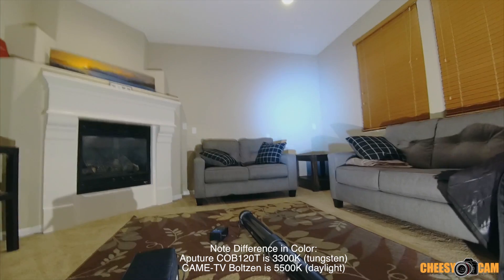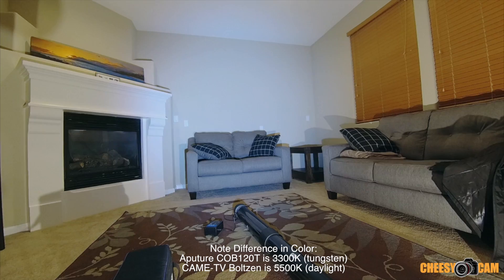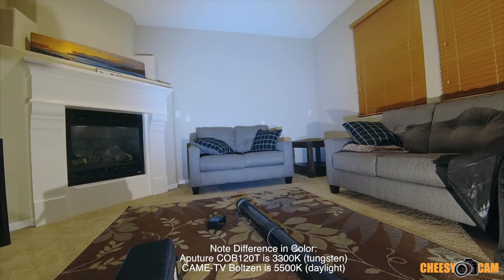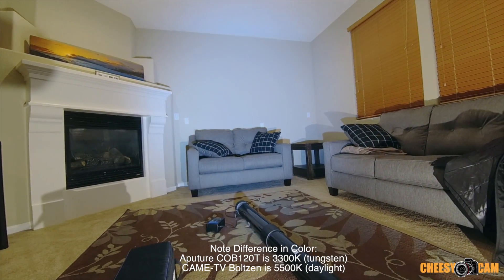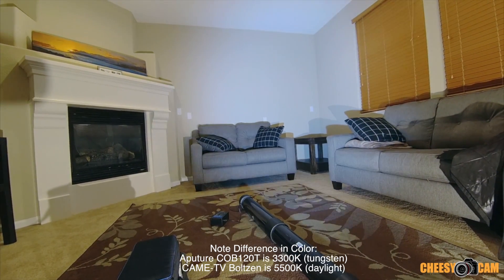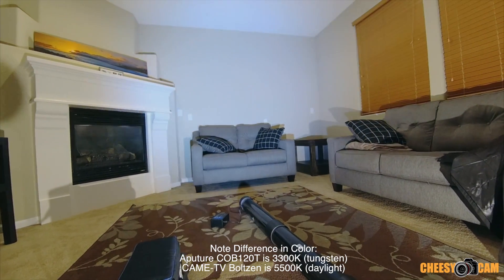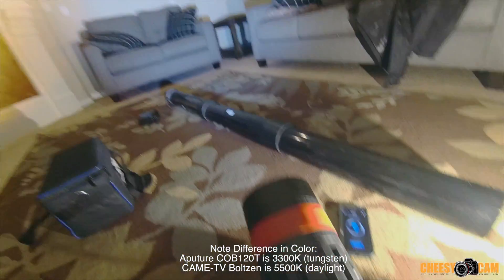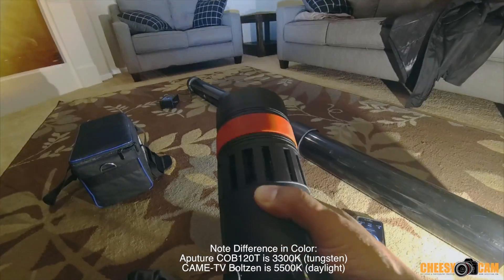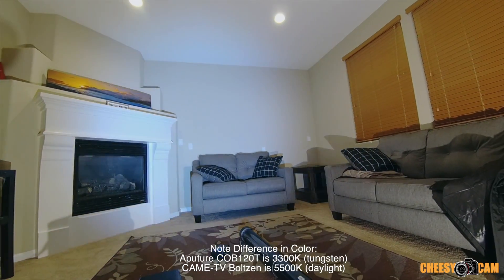Let me go to flood mode — that's flood mode. It's not spreading as much as the Aperture, but again that's because I still have a lens on here. I could go bare and take the lens out, and then it would spread all over the place. This has an optional Bowens mount that you can use as well, so you can use softboxes. You can see how powerful this light is even at a distance.